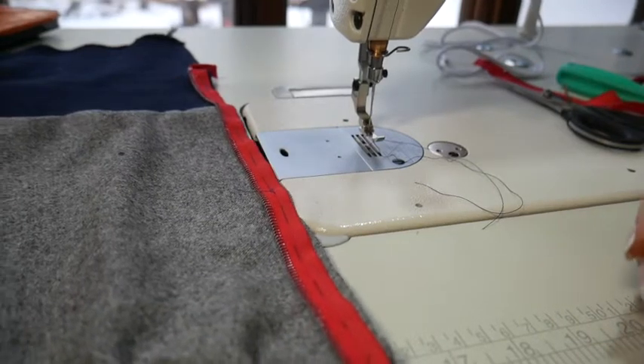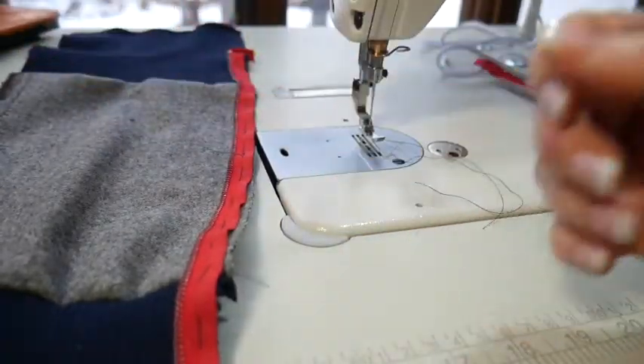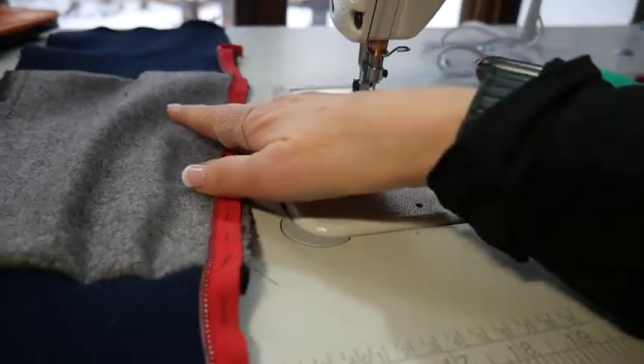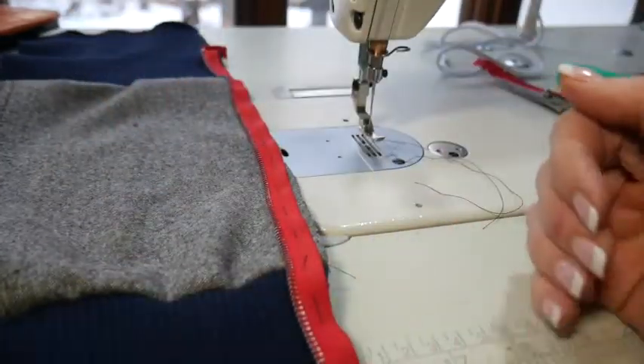Hello, in this video I'm going to show you how to add a zipper to the front of your bomber jacket or hoodie, something that has rib knit on the top and the bottom. I just did a mock-up sample — this is not a jacket, it's just the three pieces.